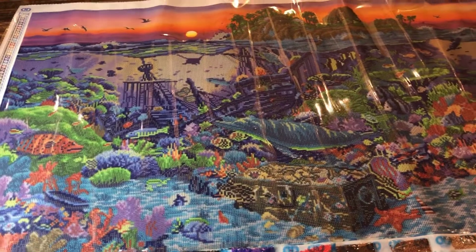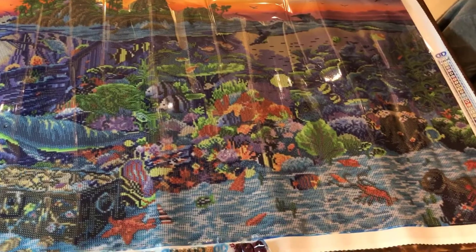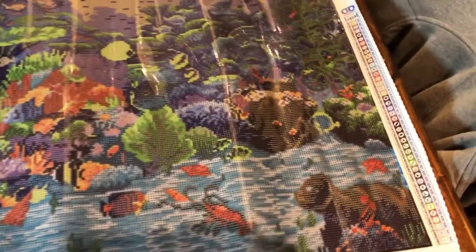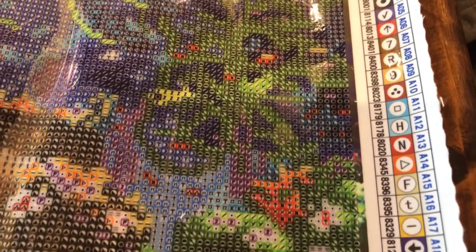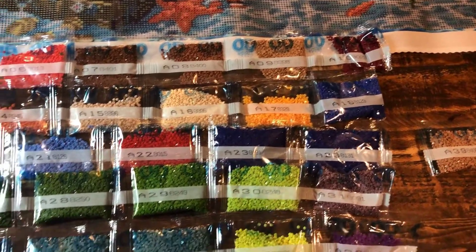I'll get this on the table properly. Okay, here it is laid out on the table — the Diamond Dots Coral Reef Island. So excited! Here are all the colors that come with it. A lot of work in this one. And here are the diamond dots. I'll post progressive videos so everyone can see how we're coming along.